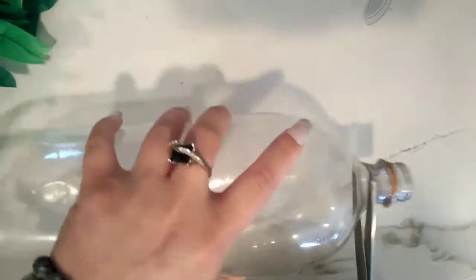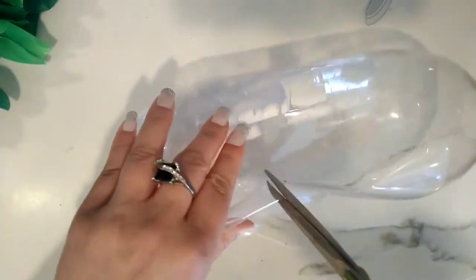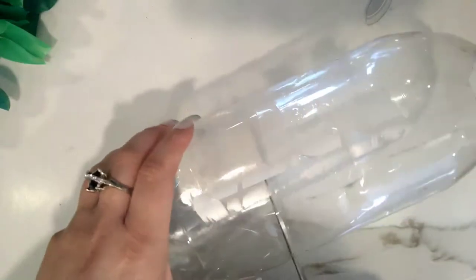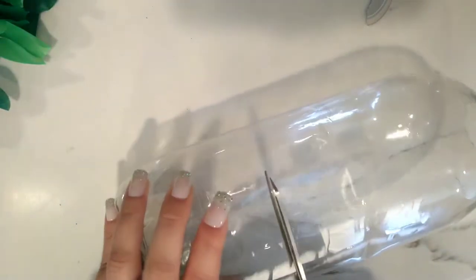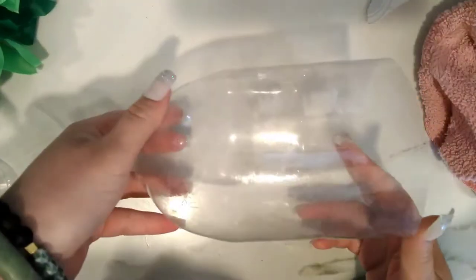I'm going to cut away the part that you drink out of, a little bit more than halfway of the bottle. Give it a little pinch and cut evenly all around the bottle. You will be using both parts of the bottle for this craft. I rinsed the bottle out but it's still a little sticky, so I'm just wiping it down with a damp cloth.